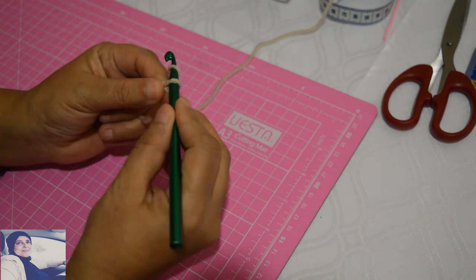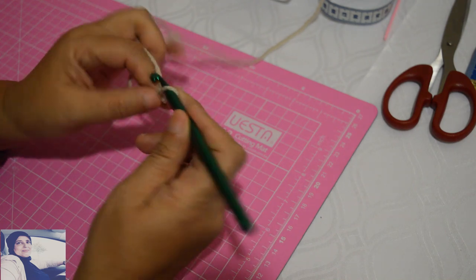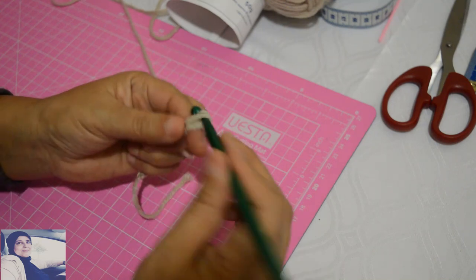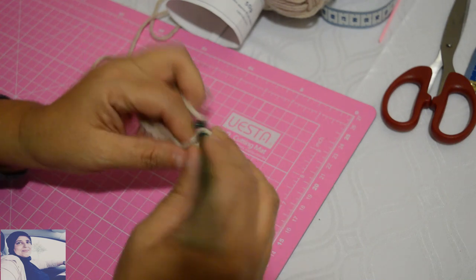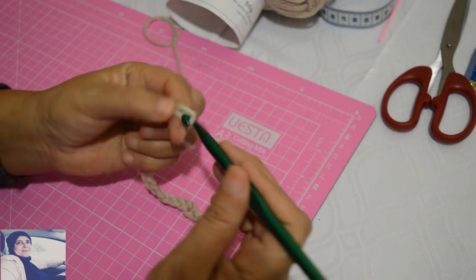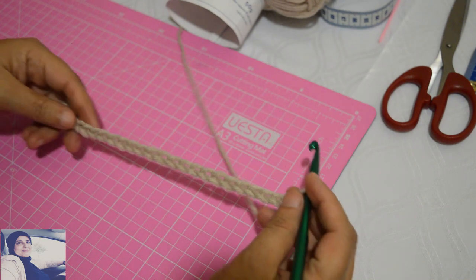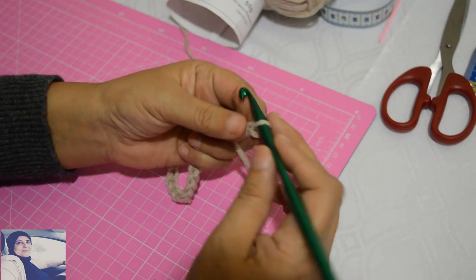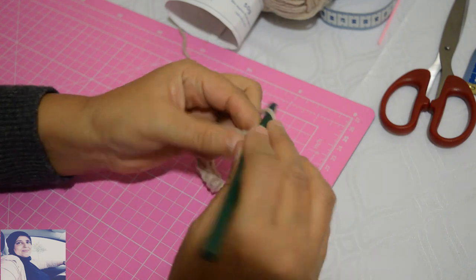Then we start making our chain stitches (mailles). For those who don't know, we make a yarn-over and take a loop — that's how we make the chain stitches. So we're going to do a certain number of chain stitches. I'm going to start making four chain stitches.